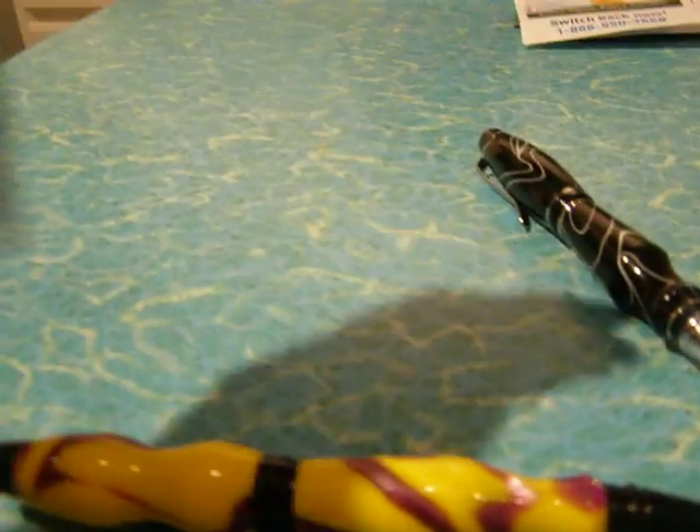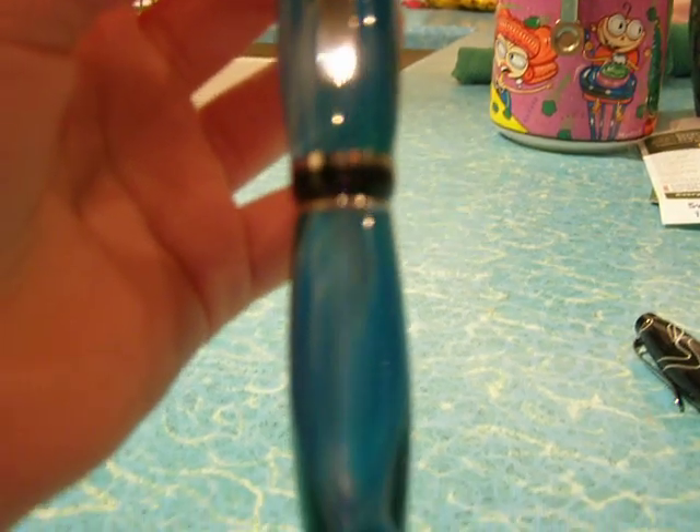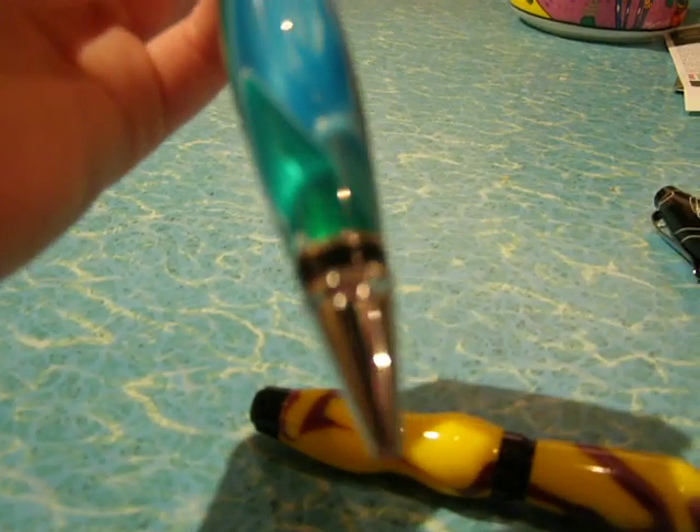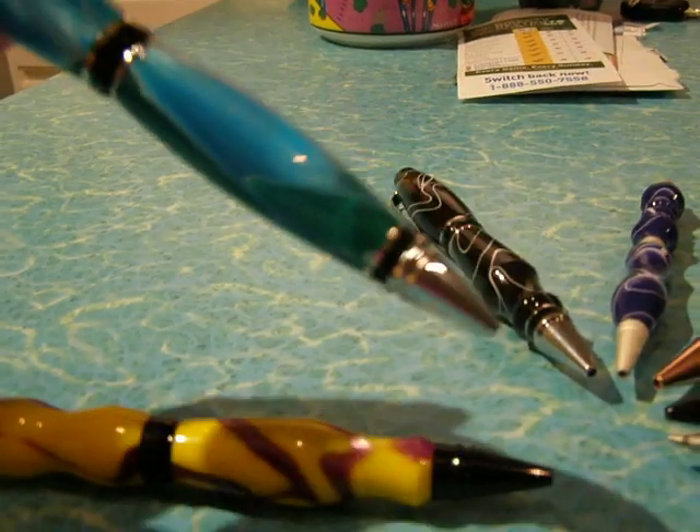Here's one that he just made yesterday. Also one of my favorites — like a blue and green swirl.